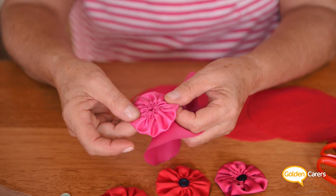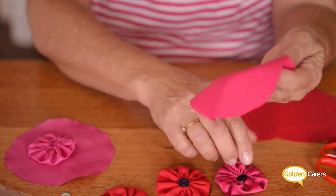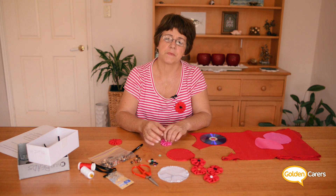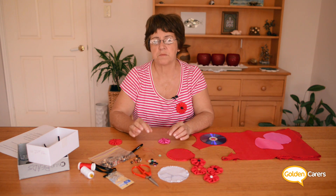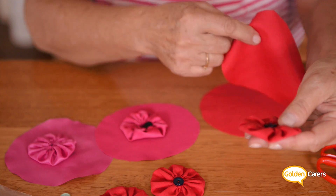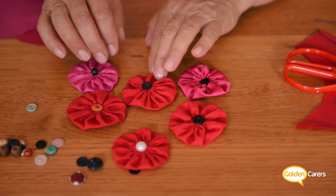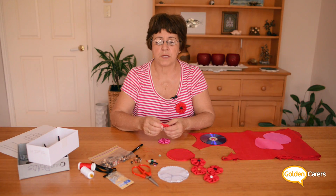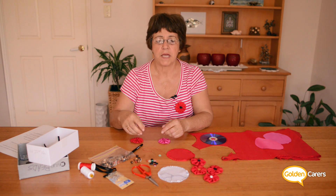I have here three different fabrics to show you very different textures. With thin material the gathering is very small, so you can put a very small bead in the middle. If you have very thick material there is a gap in the middle, so you can either put a large button instead of a small one, or roll up a small length of ribbon and glue it in the middle.